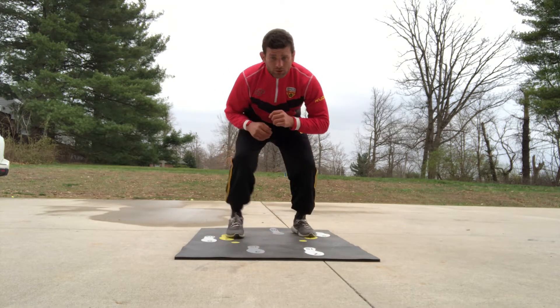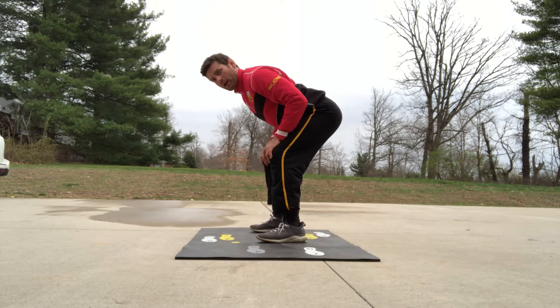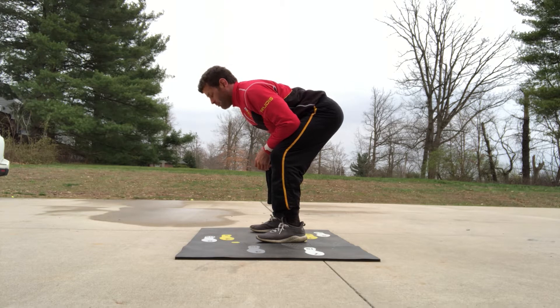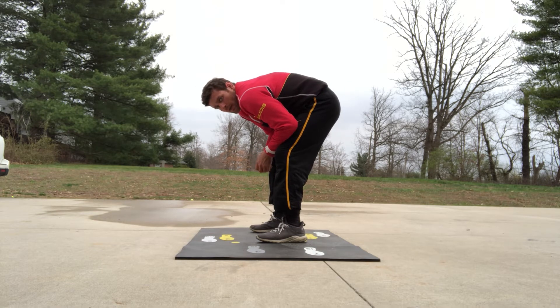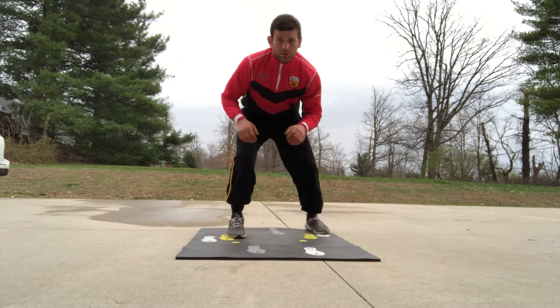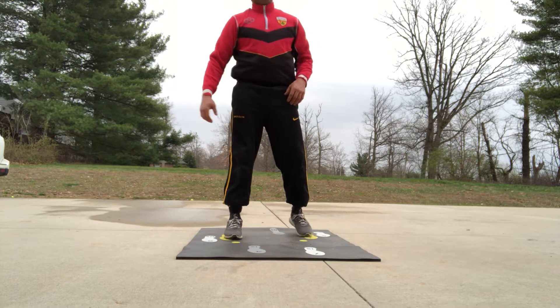Then we'll get in our stance and do ten from there. When we're in our stance, try not to bow that back — keep it nice and flat, like a solid straight board. Not bowed up, just a flat back right there. Do ten in my stance, then rest.